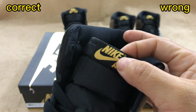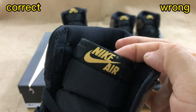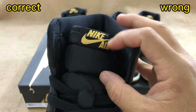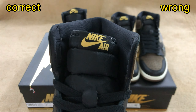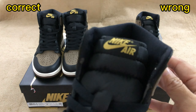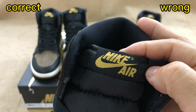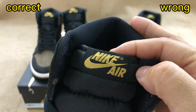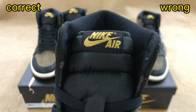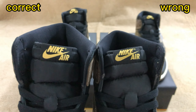Move on to the tongue. On the tongue, we can see a woven tag with the Nike Air logo blending in a light yellow colorway. This is the correct color and nice logo. The middle part of the tongue is white, which is the same as the retail one. For the wrong one, the Nike Air logo color is too dark, and the middle part is too narrow.